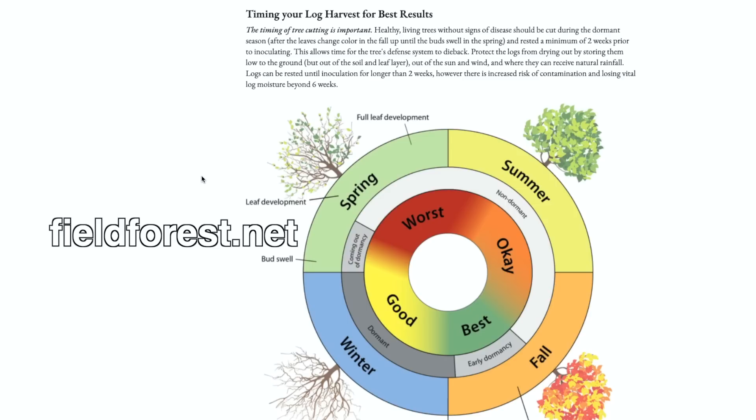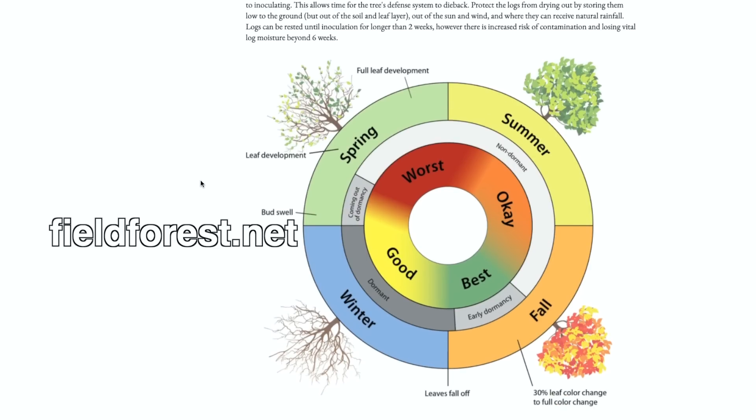Right now we're almost to the end of December, and this is a great time to cut down your logs. They need to be in winter dormancy — anywhere from the fall when about 30% of the leaf color has changed, through winter, until the buds start to swell and the trees start to wake up for spring. After that they're putting all that energy out to create more leaves and fruit. So we want to get the logs when they're in that dormancy period when all that energy is being put back into the wood.